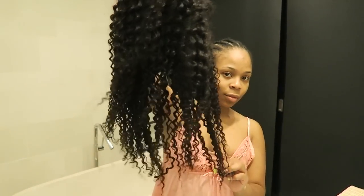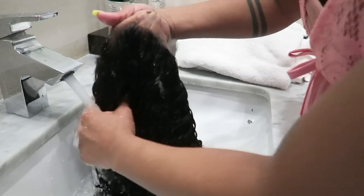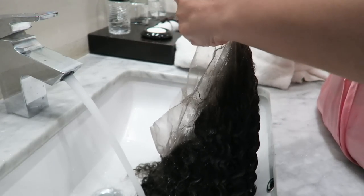This is my end result. With this unit — I'm going to call it a kinky curly — it came already bleached, so that was a big benefit. I didn't have to bleach any knots, and it was bleached to perfection from Wow African.